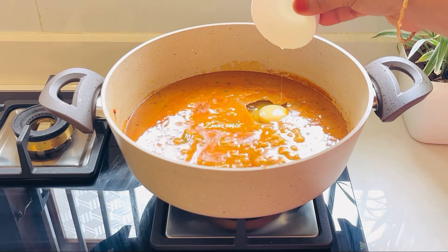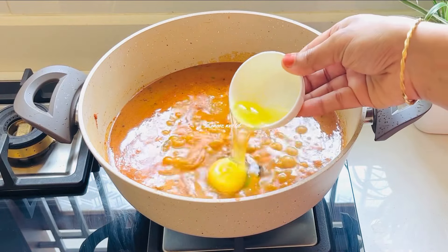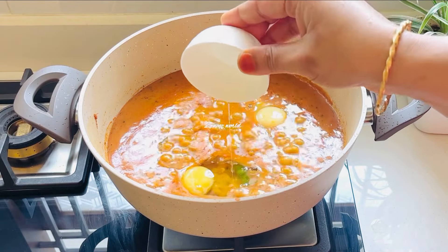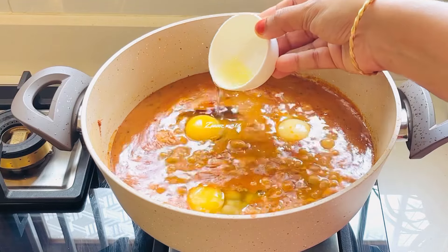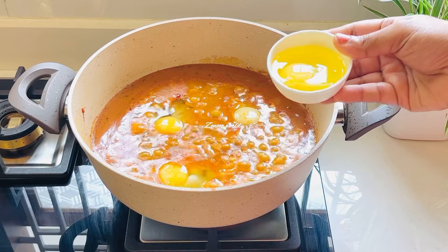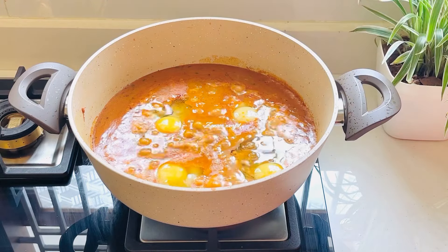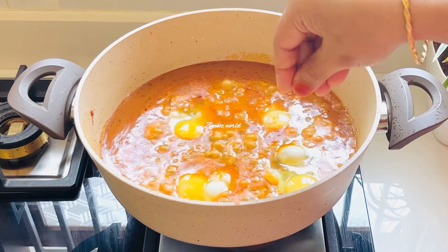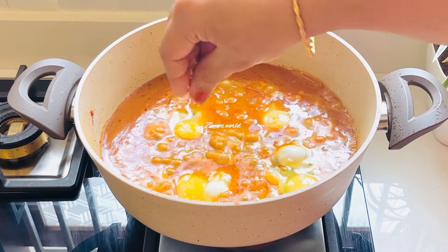You can put it in the pan. You can eat the eggs in the kitchen. You can eat the egg and the egg.